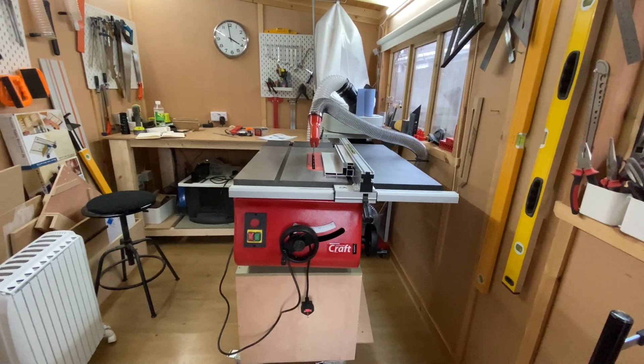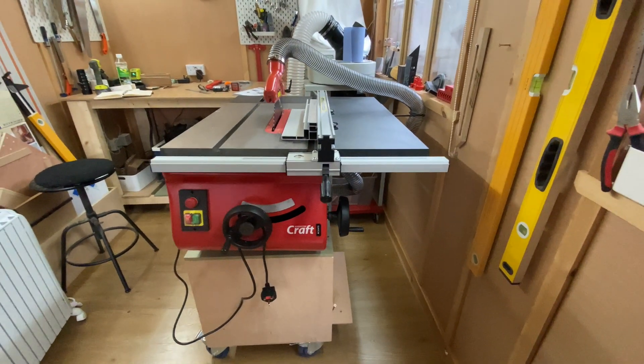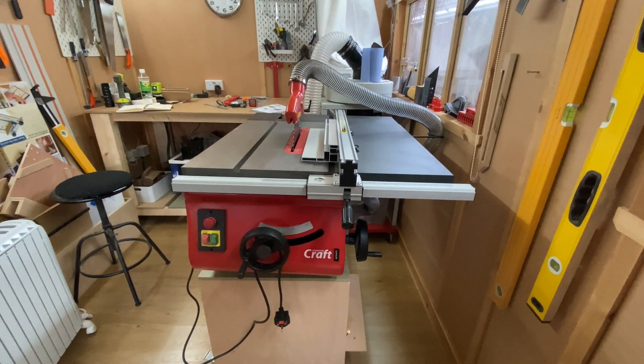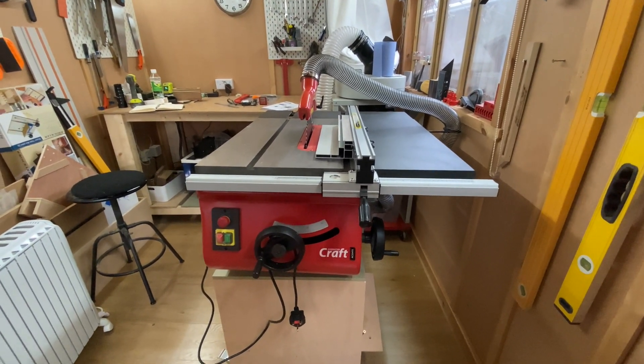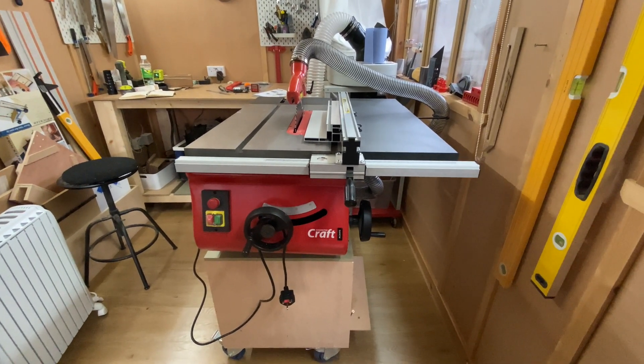So I've upgraded to the Axminster and initially I am super happy. Let's give you a quick tour of the machine. Here you can see it's currently bench mounted. It comes in different varieties — you can put it on a bench, you can have a stand, or you can have a cabinet.